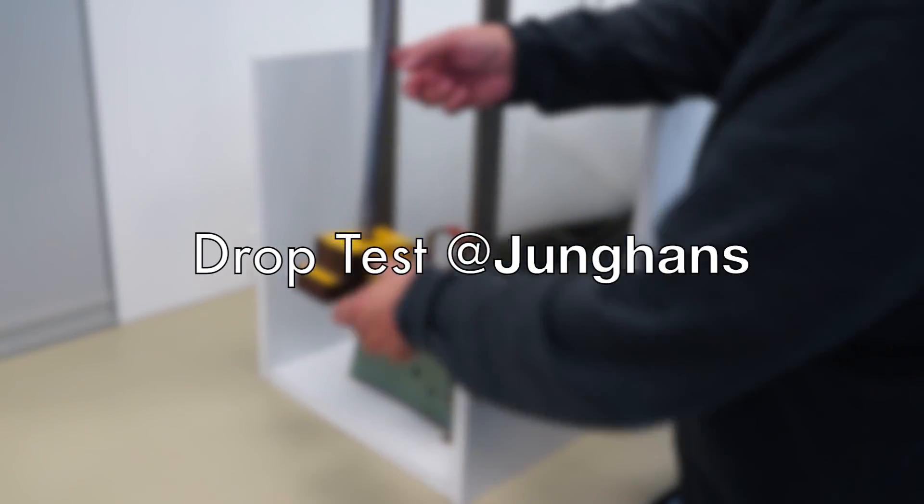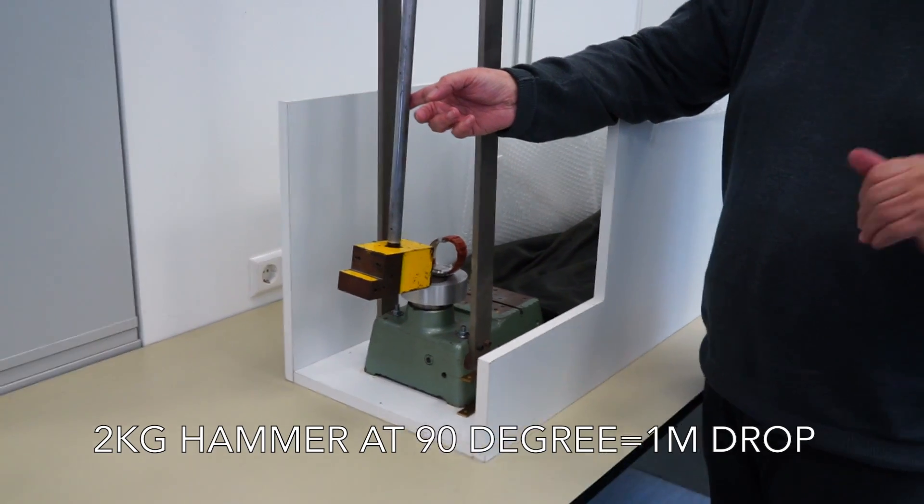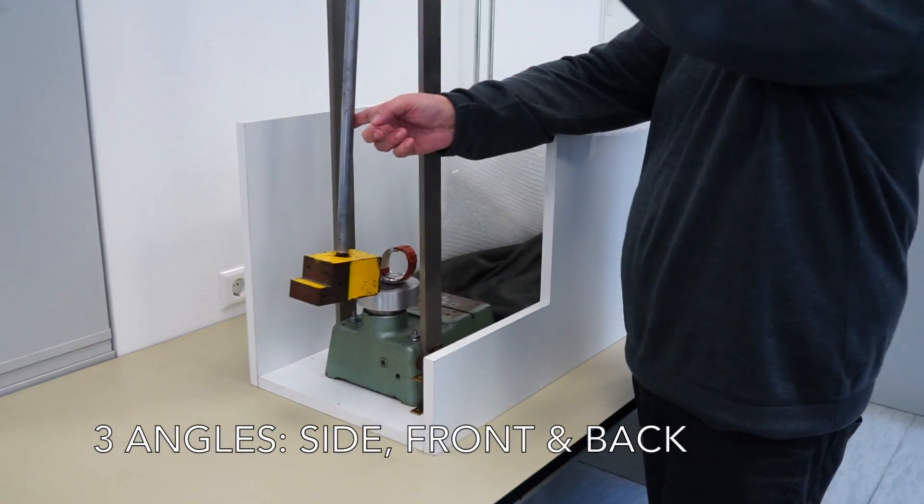It's a similar drop test from one meter height on a wooden floor, and we have a weight of two kilos. This is one meter.